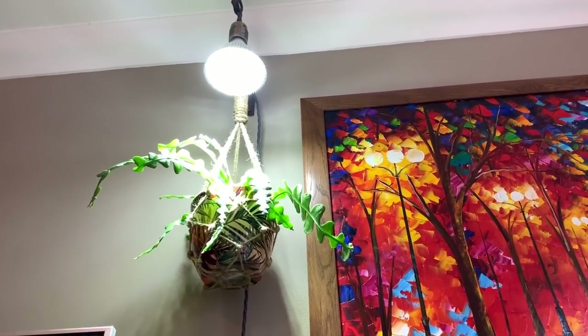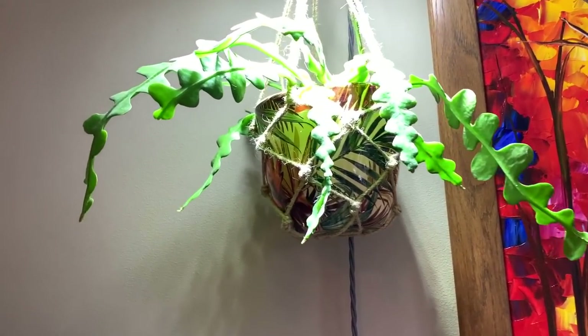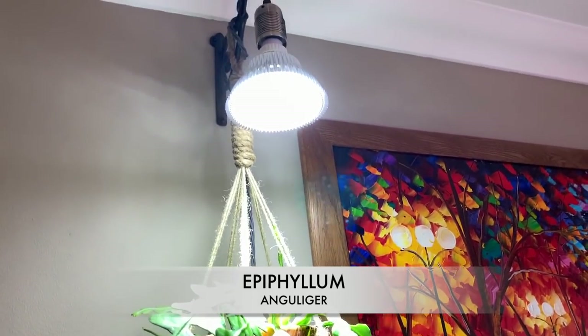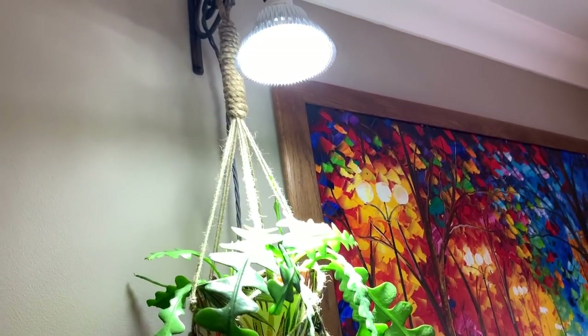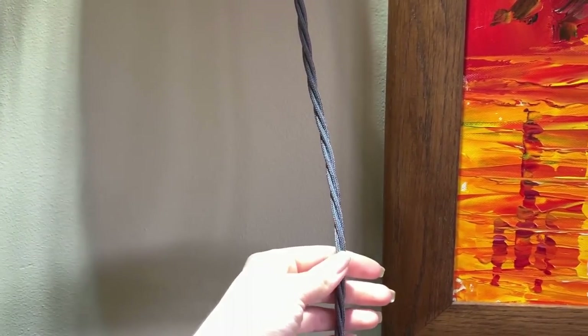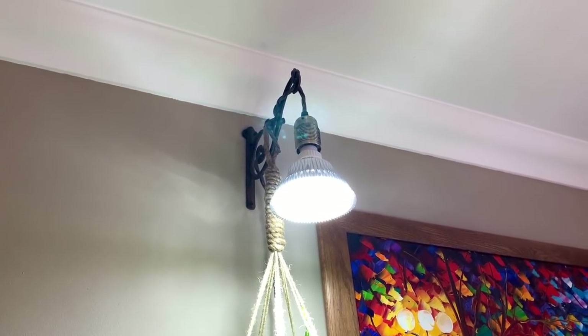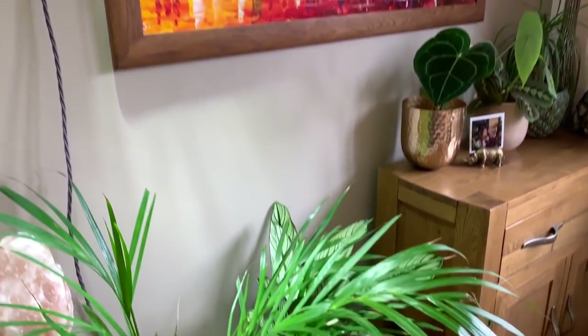I've also now got a grow light up above, so that's going to help it thrive. My fishbone cactus was looking a little bit worse for wear, so I got it a new grow light — the light is from Amazon, which I'll link below. I just purchased the cord separately, it simply plugs into the wall, and I'm really happy with it. I think it looks quite nice as well.